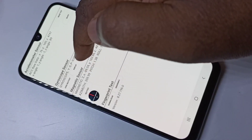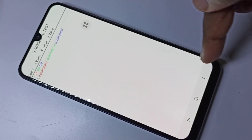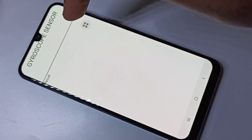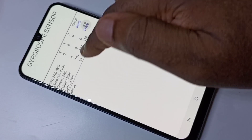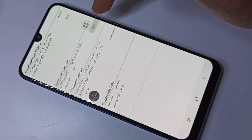Here you can see options like display, gyroscope self test. You can see the result — pass. Then you can also see the graph.